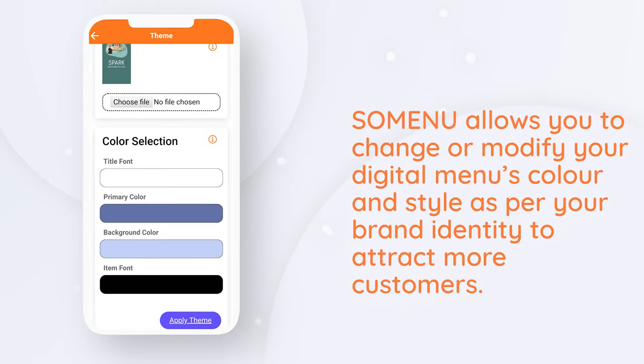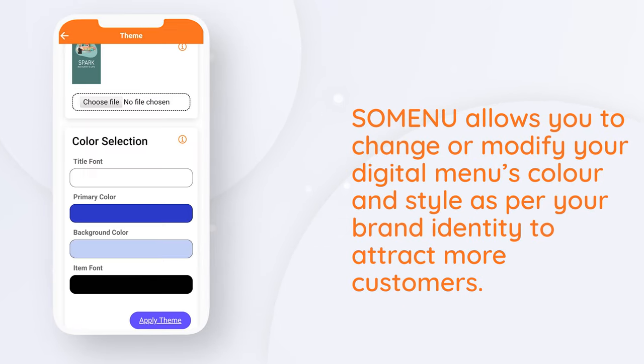Change or modify your digital menu's color and style as per your brand identity to attract more customers.